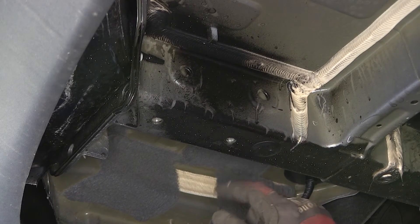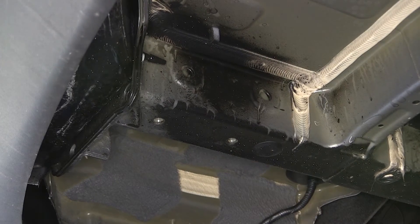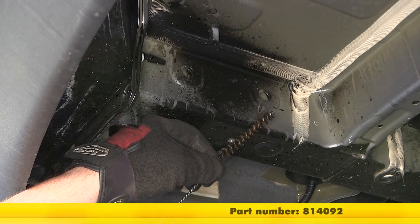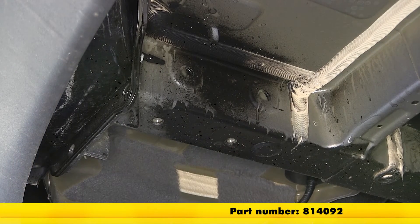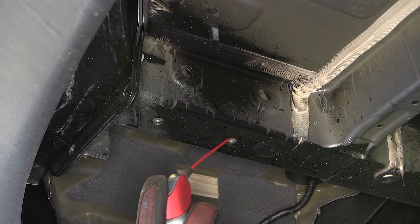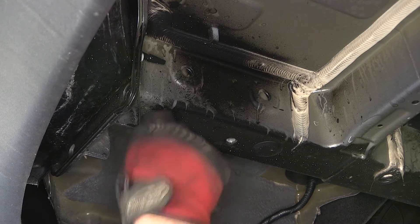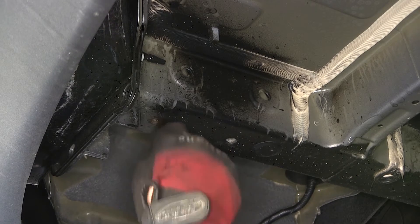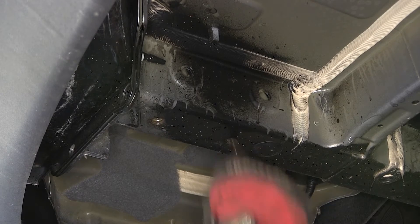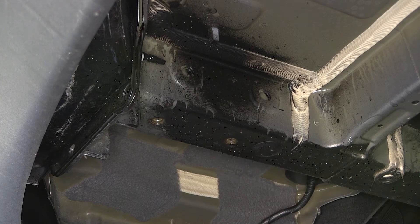Before installing the new hardware, we want to clean out the weld nuts with a spray lubricant and a half-inch nylon tube brush, part number 814092. Over time the threads of the weld nuts will build up with rust, dust, dirt, and debris, making it difficult to install new hardware. Once we spray it down, we'll use the tube brush to thoroughly clean it out. We can then thread one of the new fasteners into the weld nut to make sure it goes in nice and easily.